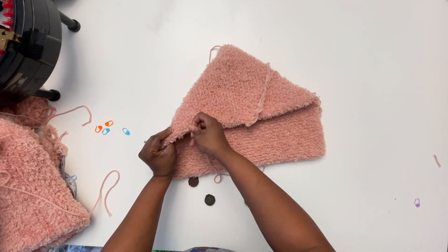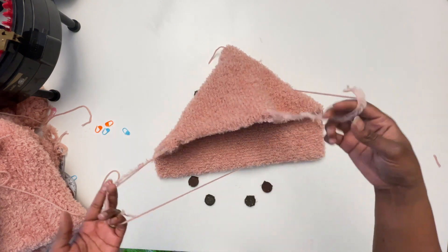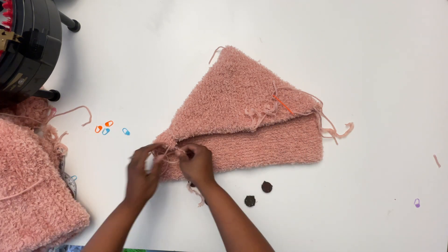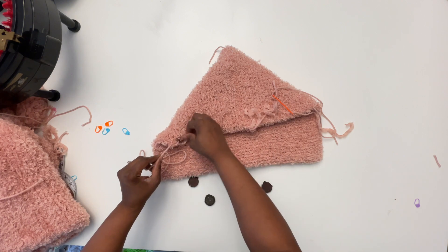Now I just have to tie off the yarn tails and hide them inside the work, and then sew the hood to the jacket.